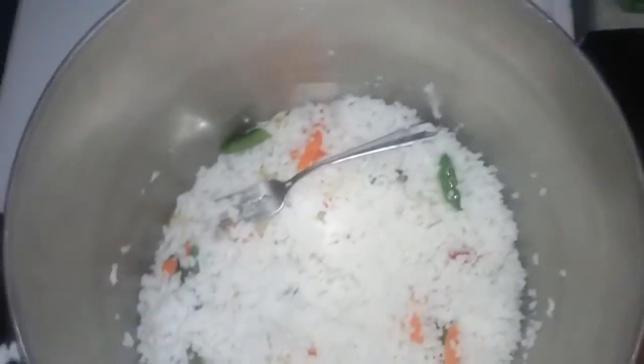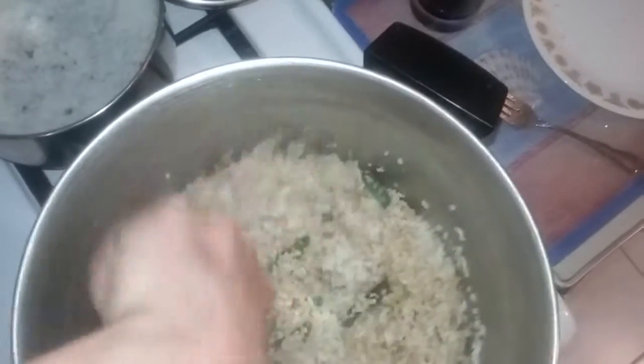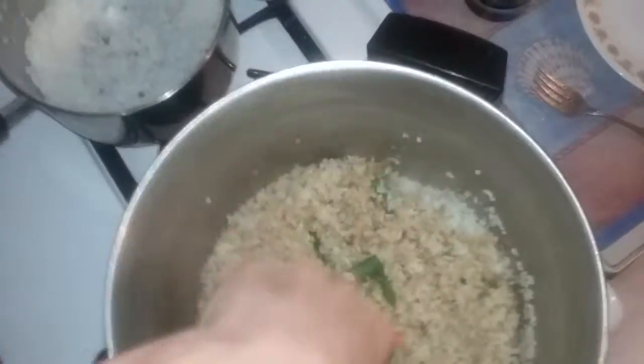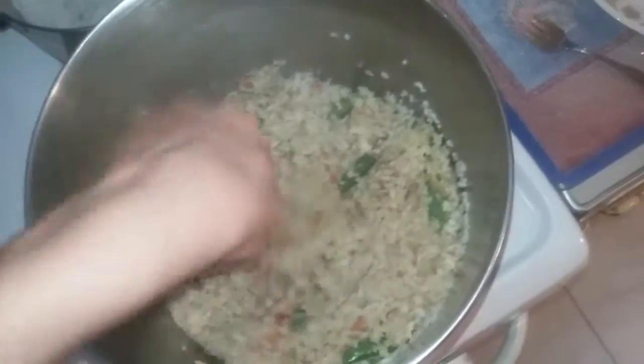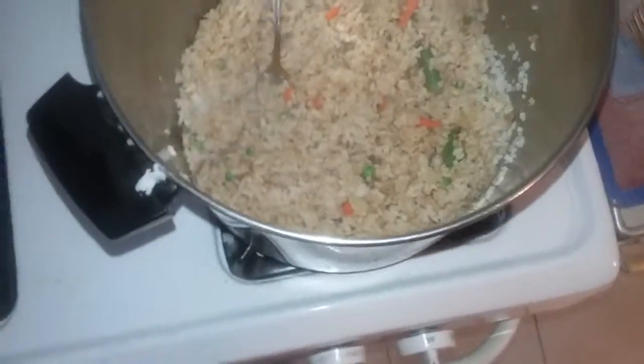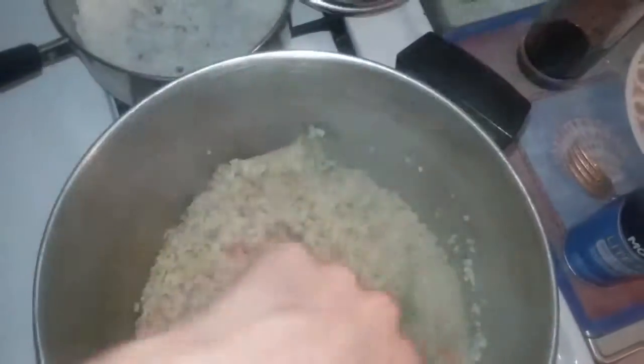Okay, now you're gonna take some soy sauce and mix it into your rice. Mix that in, and also you're gonna want to add a little bit of salt. Now remove the heat and make sure you mix in everything evenly. I'm just gonna take a pinch of salt. If you want, you can also add a few other spices.